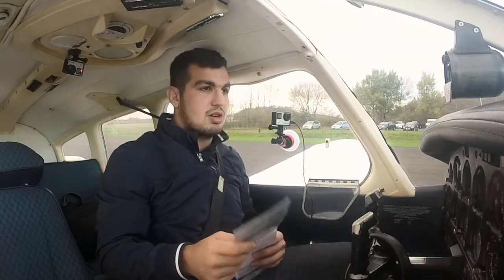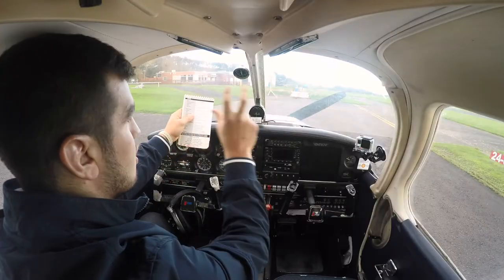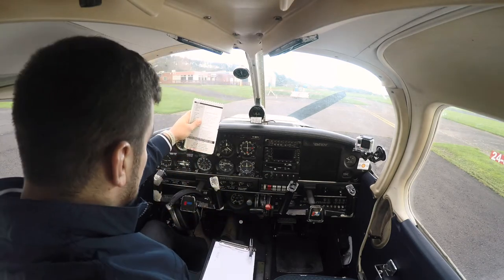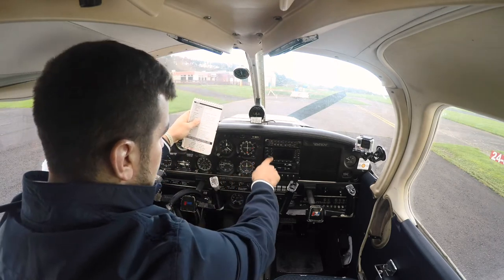So we're going to get straight into it. We've done our external checks and we're moving on to our internal checks now. Hold the checklist nice and high so that as you're reading it you've got good peripheral vision to anyone else out there. First thing: seat adjusted and locked, hatches and harnesses all secure, parking brake is on, radios currently are off.